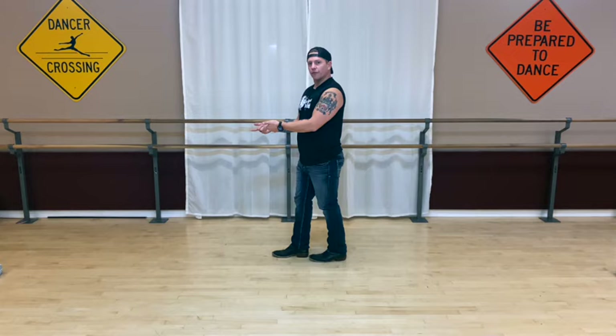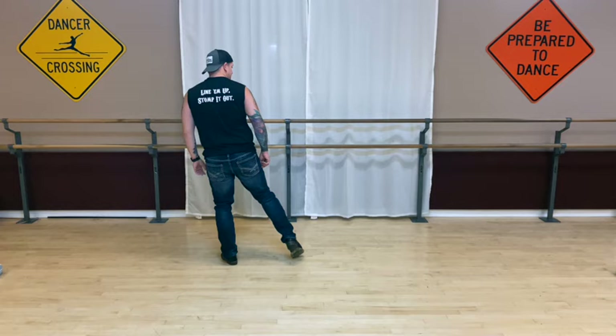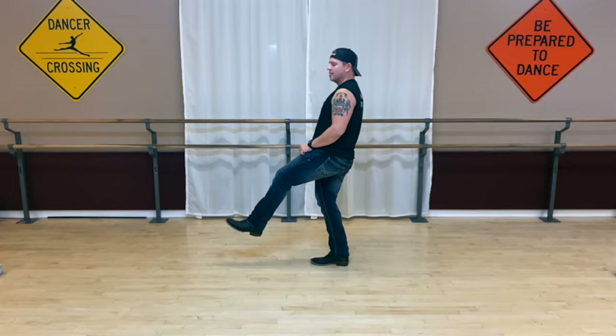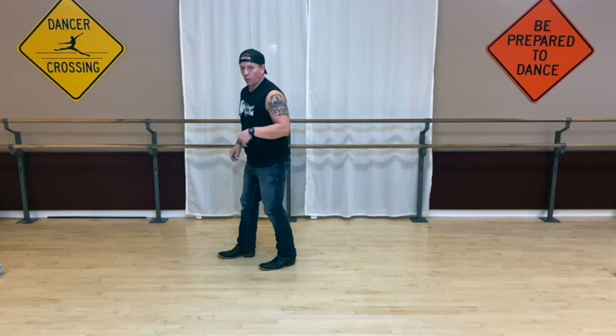From here you're gonna step forward with your left foot into a quarter turn. So you're gonna step five, bring your right foot together, tap it for six. Then you're gonna take your right foot out for seven, bring it back in and place weight on it, tap out for eight. So you get that seven and eight.